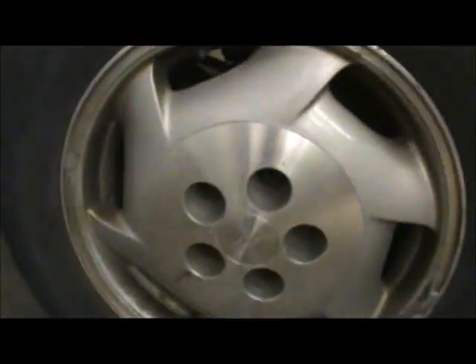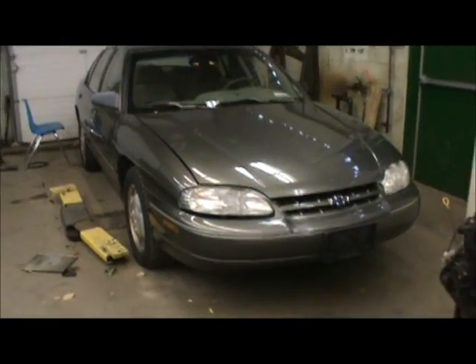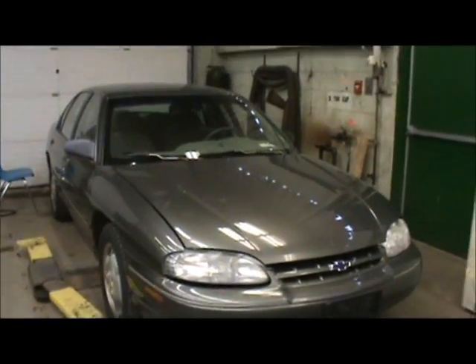It wouldn't shut. And more seizing wheel nuts. What a piece of shit! I think this car might turn into a demo derby car if it keeps this up. This is getting ridiculous — all these Chevys having problems.